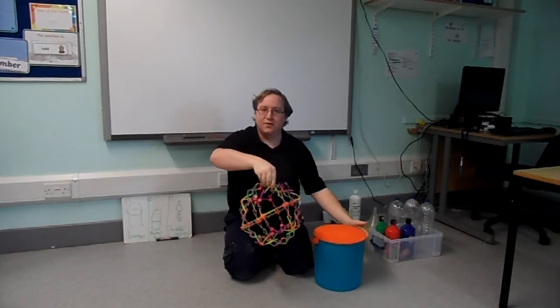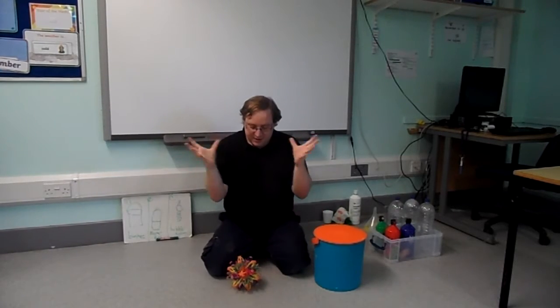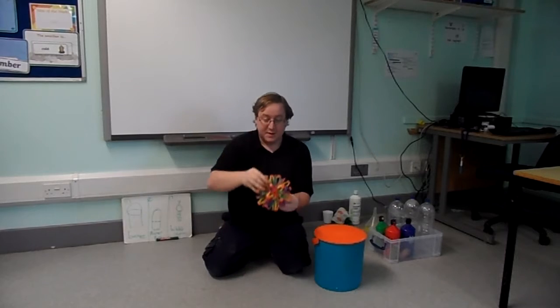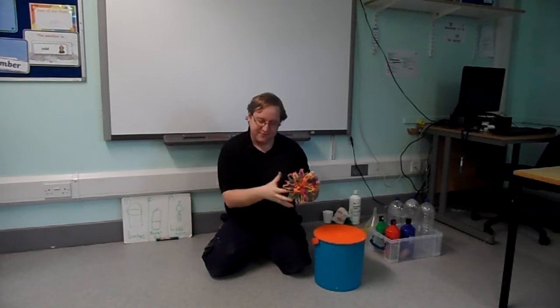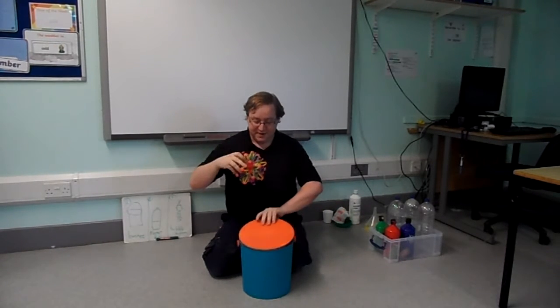Ready. Throw. Small. Big. And throw. Small. Ball, ball has finished. In the bucket. Bye bye ball.